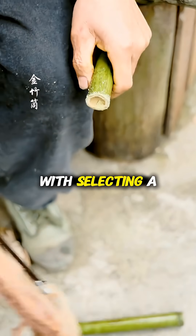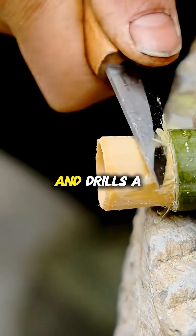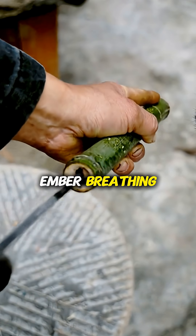The construction begins with selecting a fresh, green bamboo stalk, which acts as the casing. He carefully peels away the outer skin and drills a tiny, precise ventilation hole near the top, which creates a vacuum effect to keep the ember breathing.